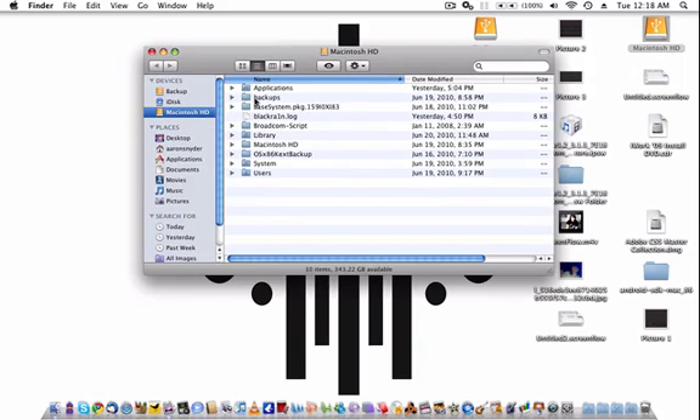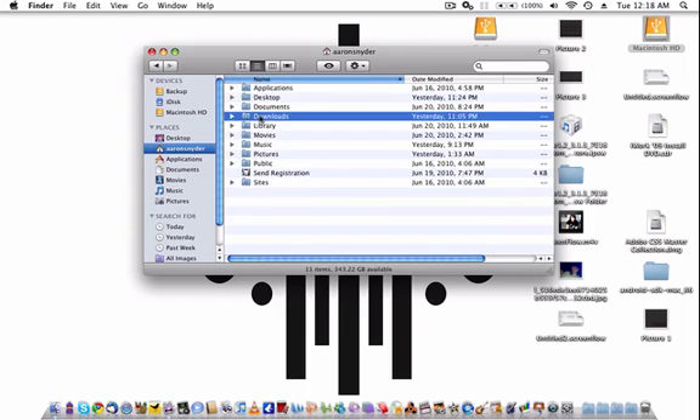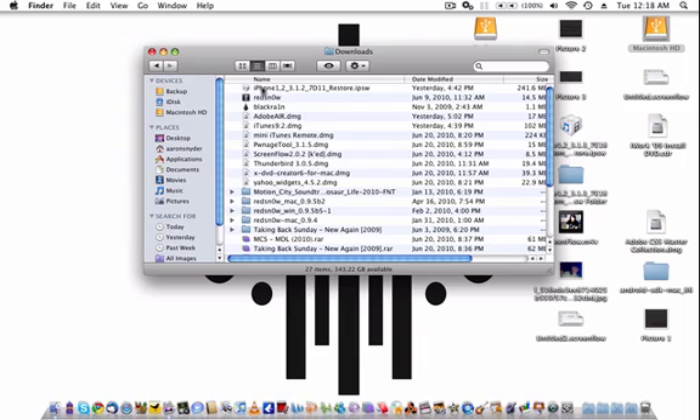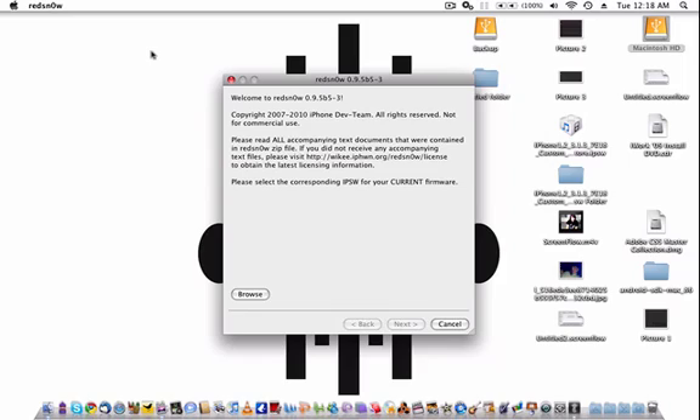I'm going to my Macintosh hard drive, find my username really quick, and go to my downloads so I can open Redstone. It's right here — Redstone. All the links are in the description. This is going to be the same for PC and Mac.